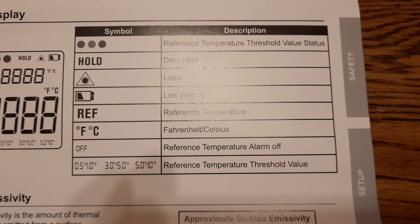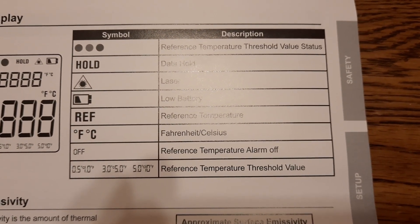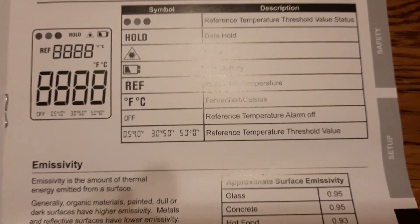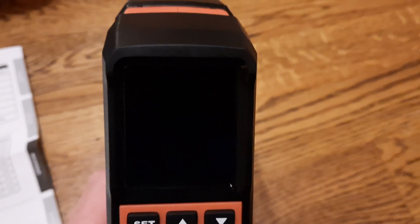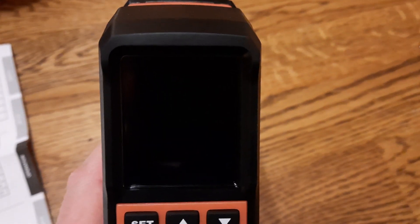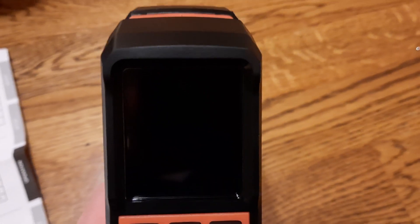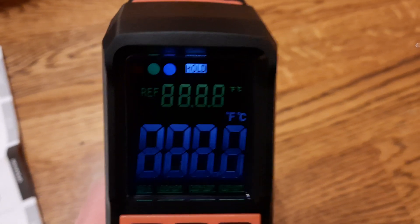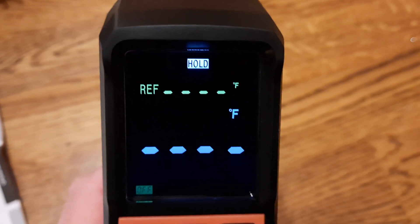The reference temperature threshold values are 1.5, 3, and 5°C, or 1, 5, and 10°F. Also important: if you don't use it for about 20 seconds it will turn off by itself. Just pull the trigger again to turn it back on. It beeps when turning on or off.